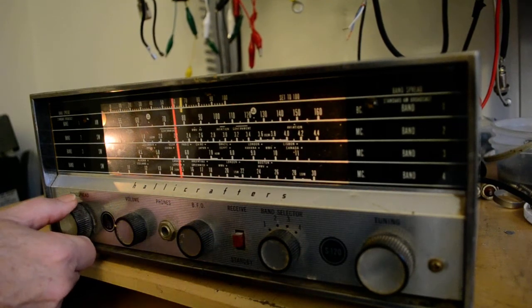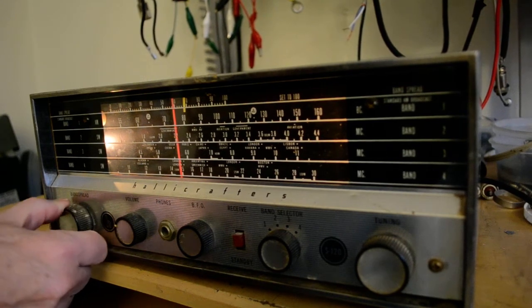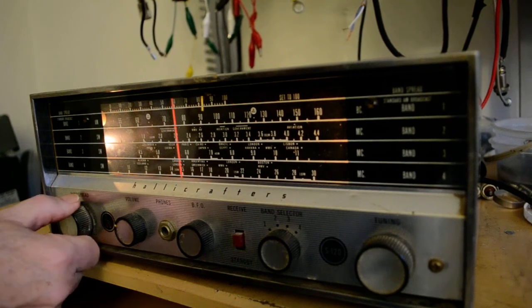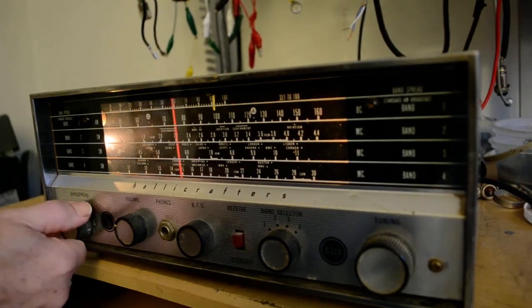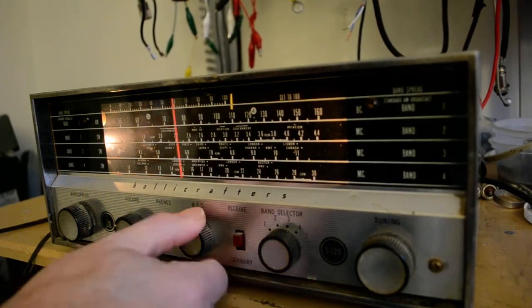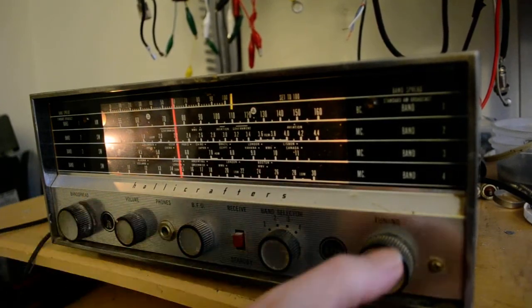I can... don't hear too much up there. I'm going to put that in the calibrate position, turn the BFO off, and see if we hear any AM stations.